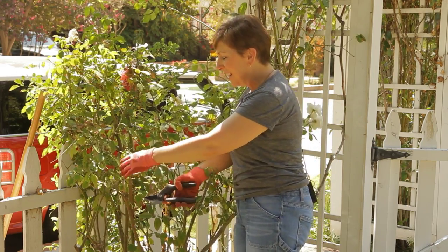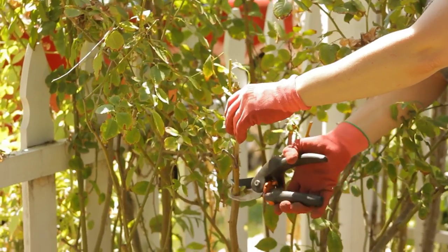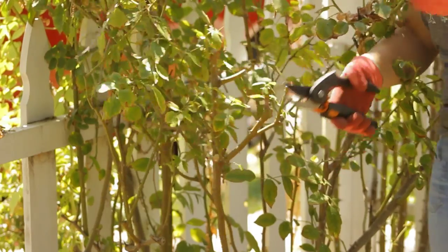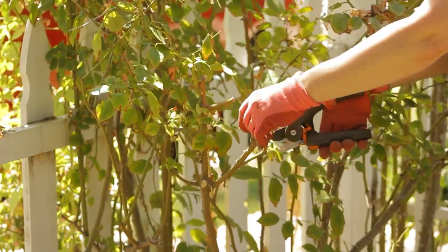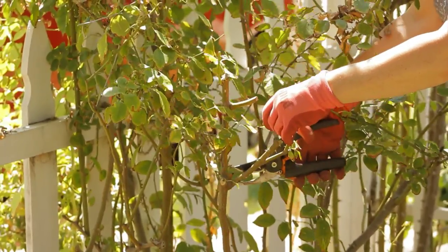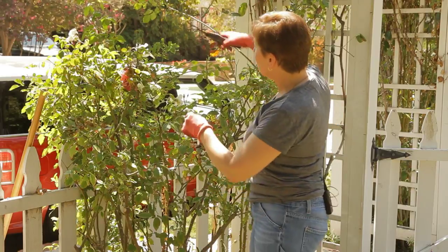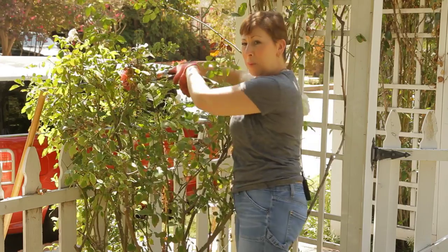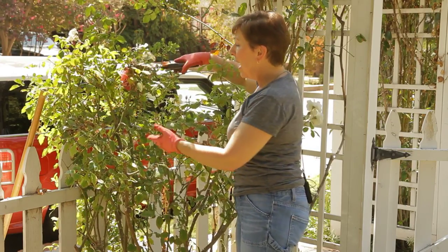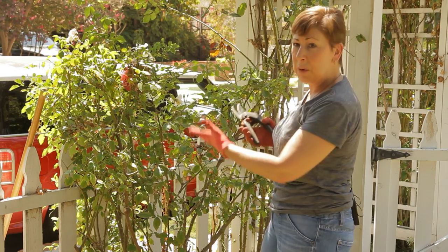You'll also want to take off any dead wood. If you see this branch here, it is dead, and I'm going to take this all the way back to the base and just give it a good snip off. There's more dead wood here, and this doesn't look very attractive, so I'm going to take this off as well. You'll also want to clean up any spider webs and dead leaves.